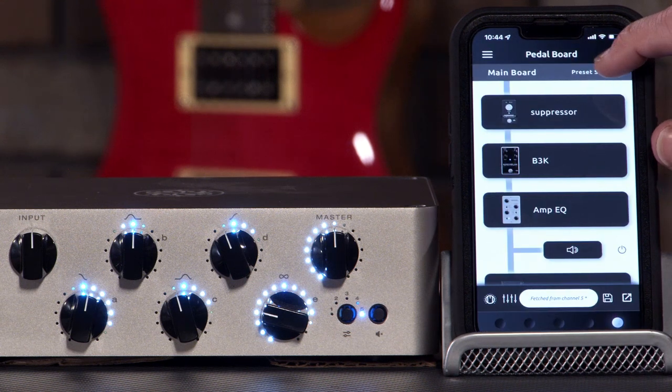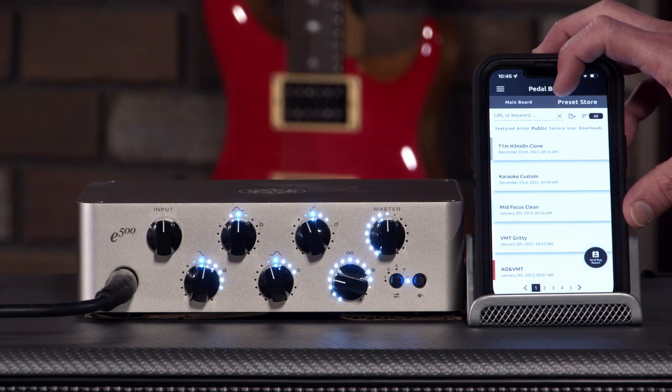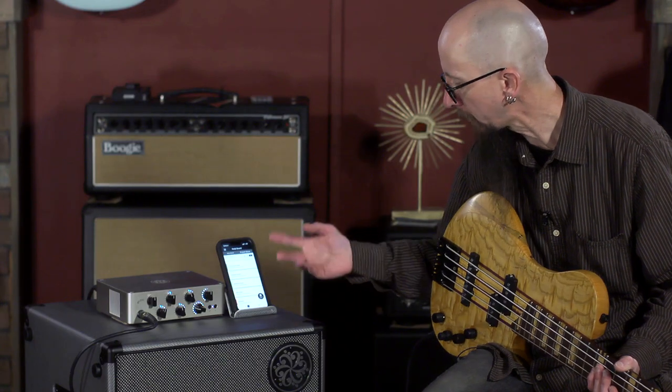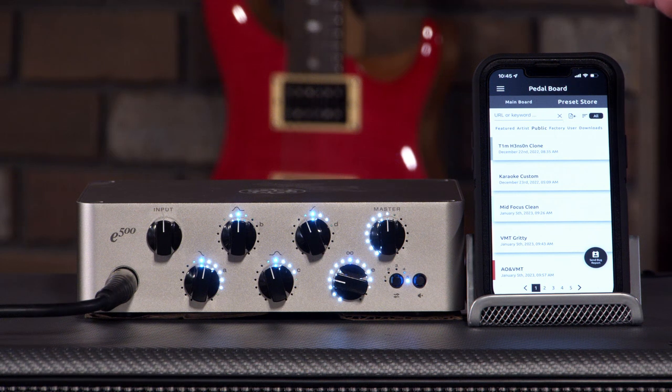Great sounds. One thing that I love about this unit and most of these digital units is file sharing. You can create your own signature sounds and download them into the preset store. There are artists that have made patches, lots of public settings, factory settings, and user settings — all downloadable into your particular unit. You can access them via the preset or on your smartphone.